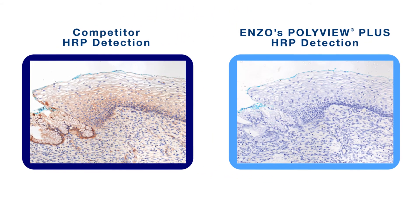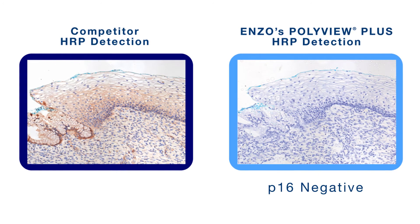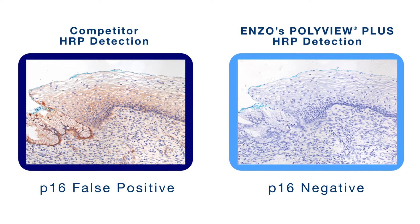As expected, tissue stained with PolyView Plus HRP detection system is negative for P16, while the competitor's detection system gave a false positive result.